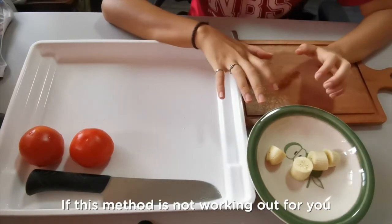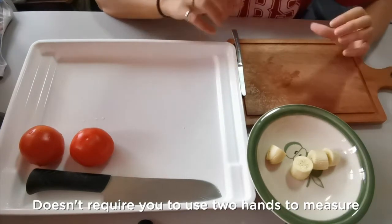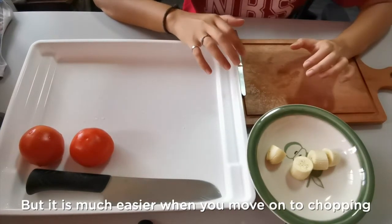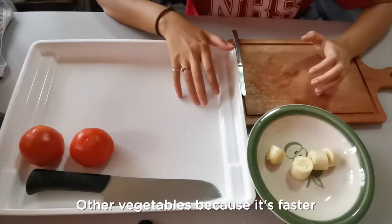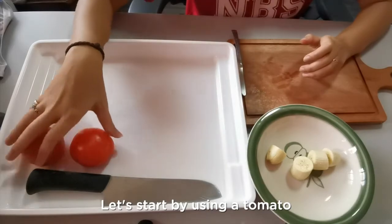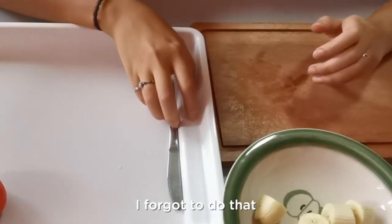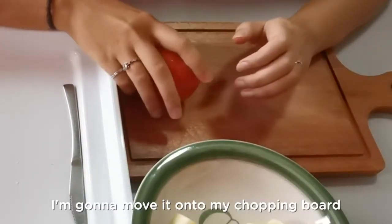If this method is not working out for you, there's a second method we can try. It doesn't require you to use two hands to measure. I find that this method is not as accurate, but it is much easier when you move on to chopping other vegetables because it's faster. Let's start by using a tomato. Make sure that your knife always comes back into the tray — I forgot to do that. I'm going to take a soft, rather ripe tomato and move it onto my chopping board.